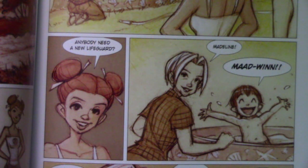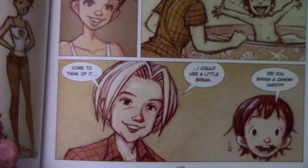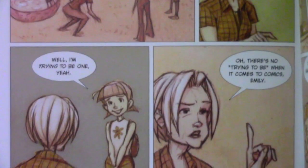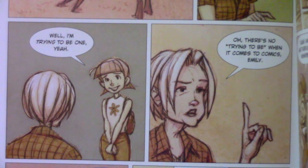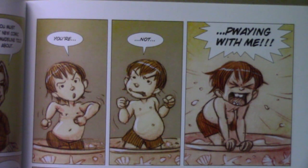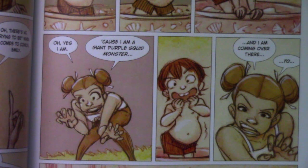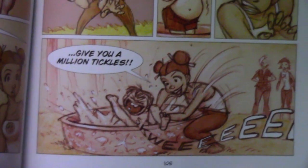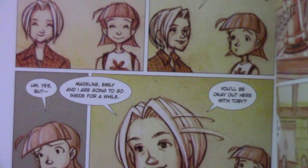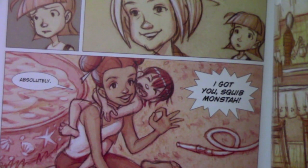'Anybody need a new lifeguard?' 'Madeline!' 'Come to think of it, I could use a little break. Did you bring a swim suit?' 'Sophie, this is my friend Emily.' 'Ah, you must be that new comic creator Madeline told me about.' 'Well, I'm trying to be.' 'Oh, there's no trying to be when it comes to comics, Emily. You're born with it in your blood.' Then Sophie's son calls out: 'Madeline! You're not playing with me!' And Madeline replies: 'Oh, yes I am — because I am a giant purple squid monster, and I am coming over there to give you a million tickles!' Splash, splish, splash.